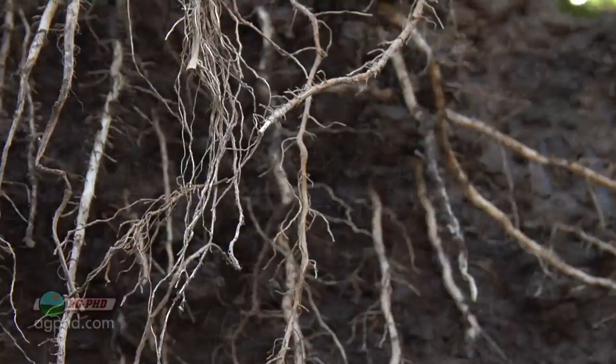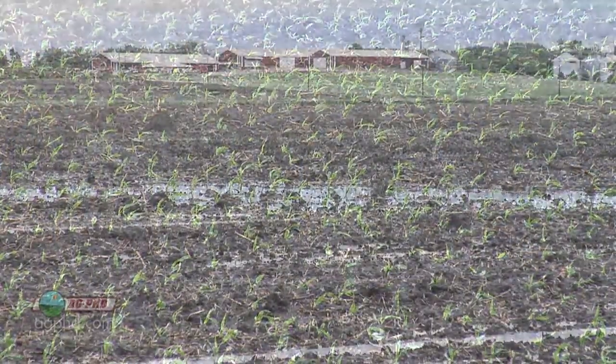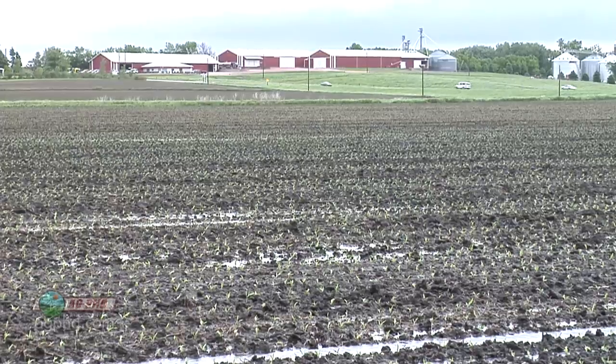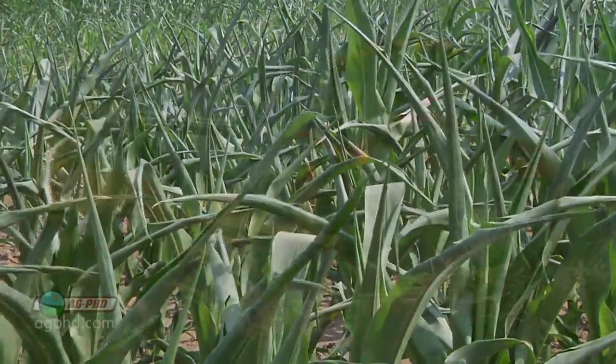What happens too often is you get a foot or a foot and a half of root growth, and then your roots die — nothing goes below that because the water table is too high early in the spring when roots are getting established. Then later in the summer you wish you had deep roots, but it all started from way back early in the spring when cool, wet conditions didn't give your plant enough room to grow deep roots.